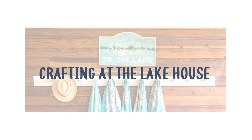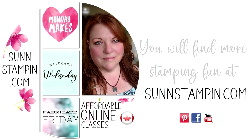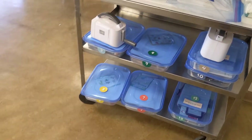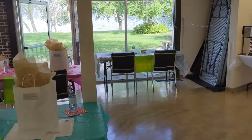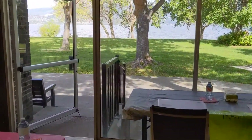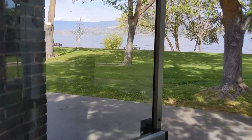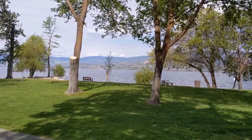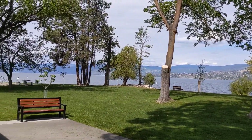Hi friends, Suzanne here! Welcome to the fourth installment of the mini series called 'Crafting at the Lake House.' My name is Suzanne Nets and I blog at sunstampin.com. I'm a Western Canadian Stampin' Up demonstrator and I conduct most of my Stampin' Up business online, except for these lake house events that I facilitate three times a year with my friend Terry Hamilton.